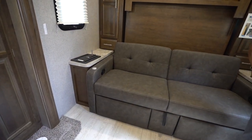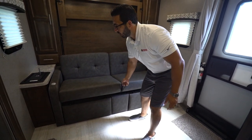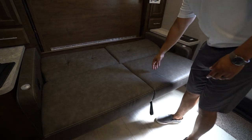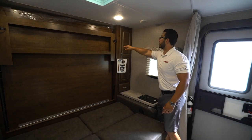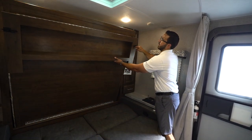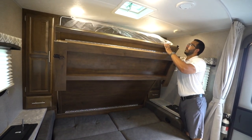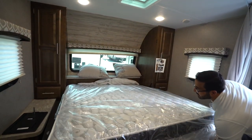To fold the Murphy bed down, remove the cushions — there's a handle to lift them — and you'll see a little storage underneath. Drop that down, then unlock both locks on either side of the Murphy bed. You then take the little foot board and drop the bed down.